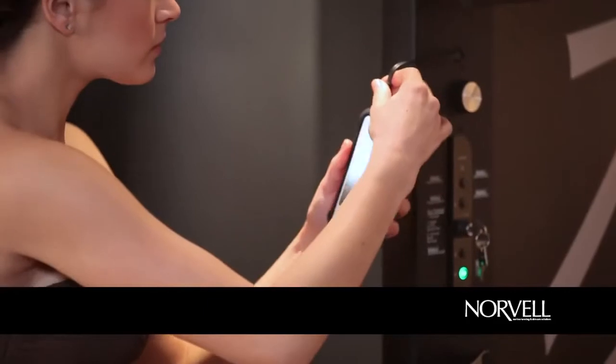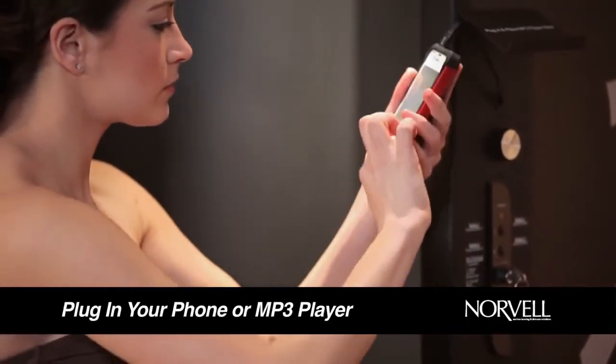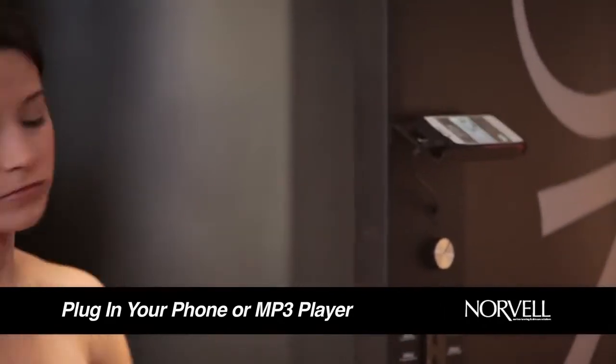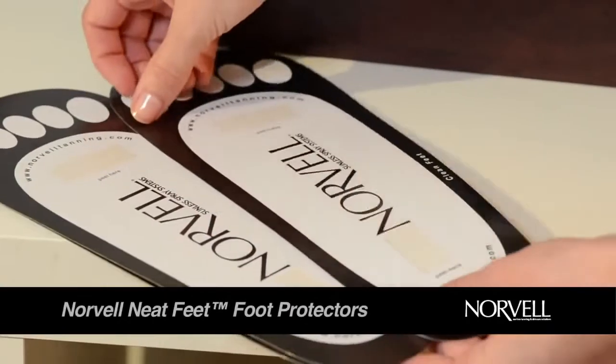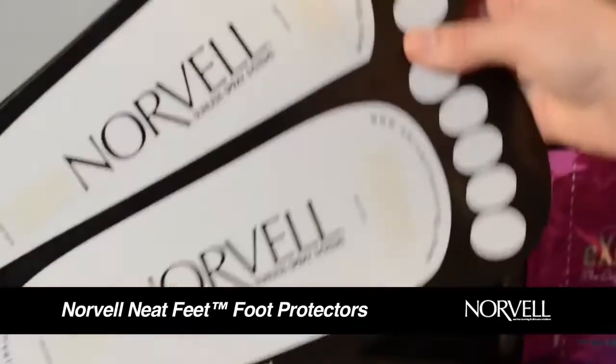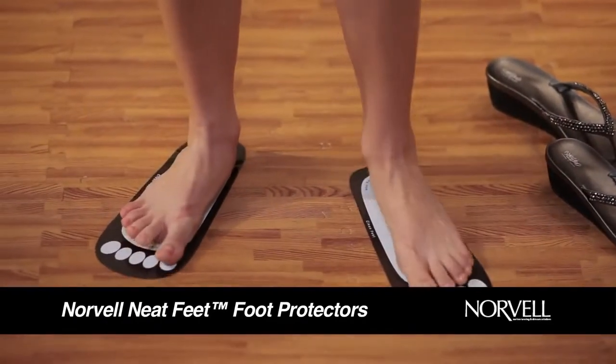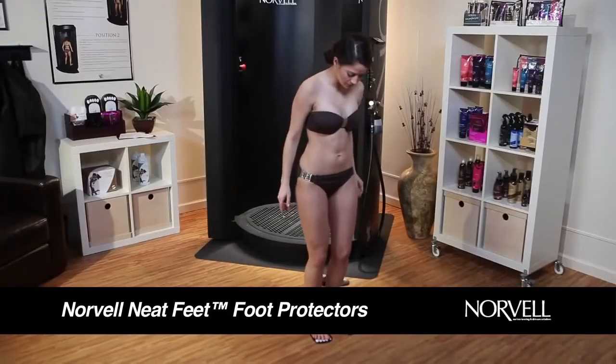If you want to listen to your own music during the session, you can plug in your phone or mp3 player into the audio jack located on the side of the spray booth. Using the Norvell Neat Feet Foot Protectors will prevent tanning solution and bronzers from staining the bottoms of your feet, ensuring a more natural-looking sunless application.